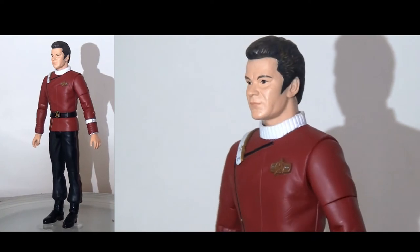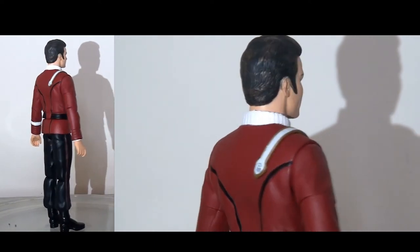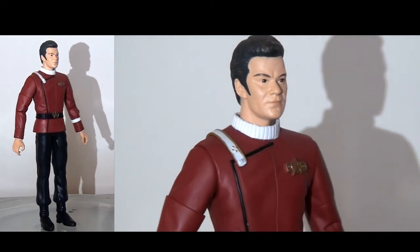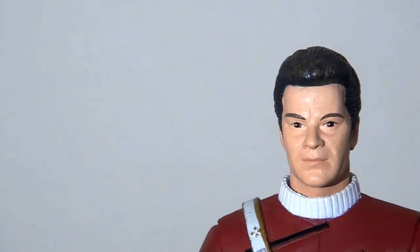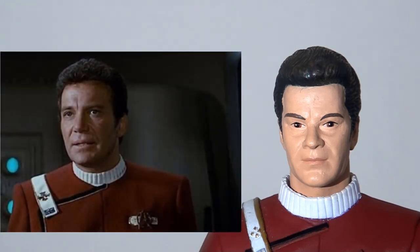Moving on to the figures themselves and starting with the good captain, the overall shape and size looks pretty good, but there is something a little bit stiff, a little bit flat about the figure and its presentation overall. These figures have a lot more in common with the Next Generation line than they do with the original series line. Looking at the head sculpt for Kirk, I have to say I'm not a huge fan of this. The sculpt is pretty poor — it just doesn't look like William Shatner. Sure, there is a faint resemblance, but it doesn't do him justice at all. The dimensions of the head look a little bit too stretched, a little bit too elongated, and the features look quite pinched. This is probably the worst likeness of Captain Kirk I have on any Kirk figure in my collection.